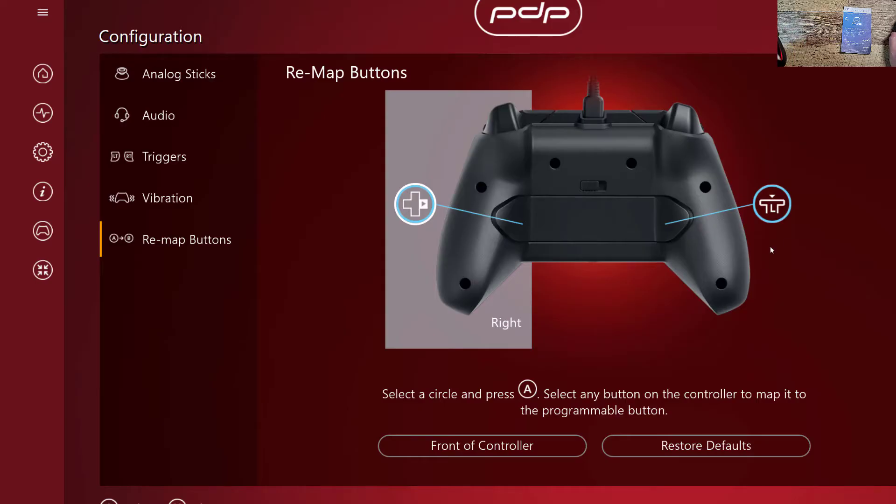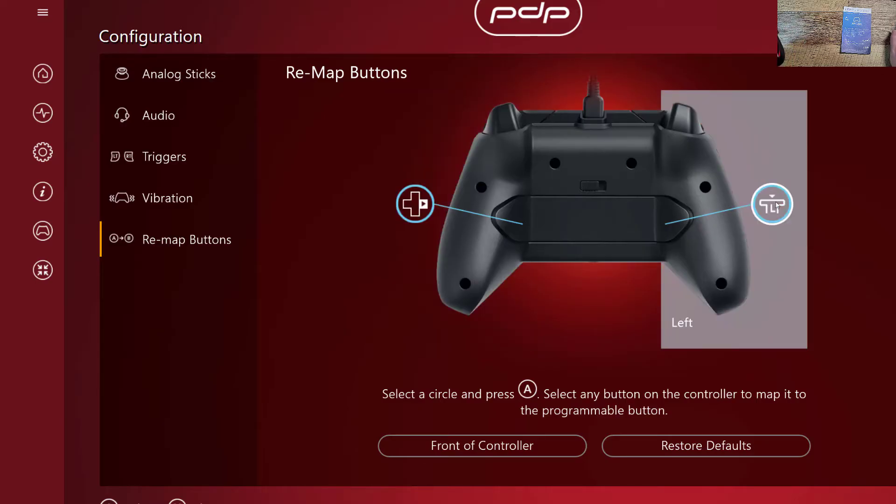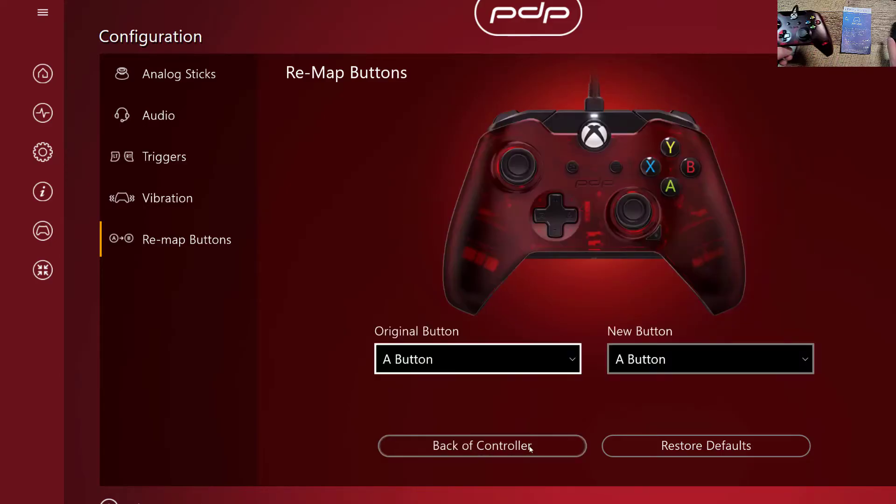Let's go back to this one — and you want this to be what? Left on the D-pad. Alright, so you do have to click on it and then hit A. That turns yellow, and then we'll hit left on the D-pad. And now that should be correct. So these are standard Xbox controls, and we're just going to test them out in Fortnite to make sure it works. I don't see anything you have to do to save, so I'm just going to click off of it.